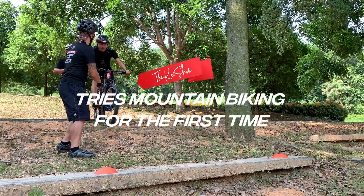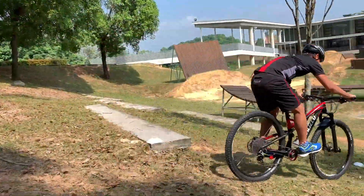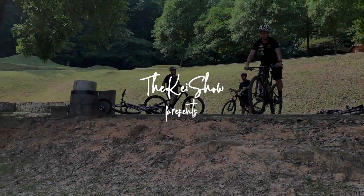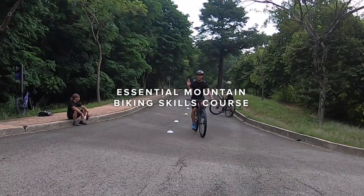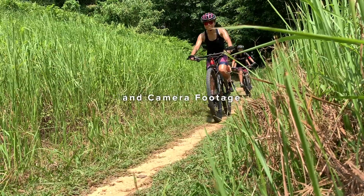All right, hold on straight, wait to the back. Yay! Let's keep going!